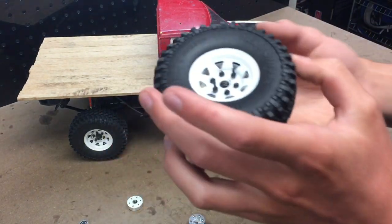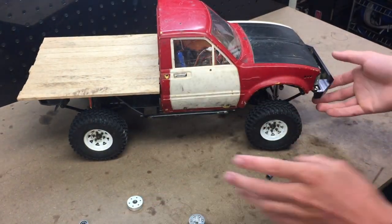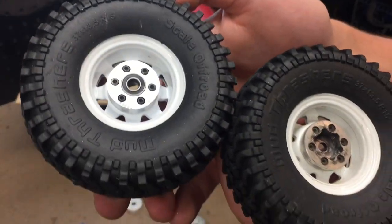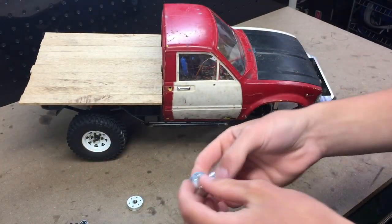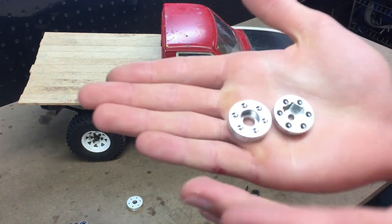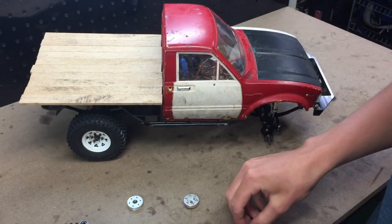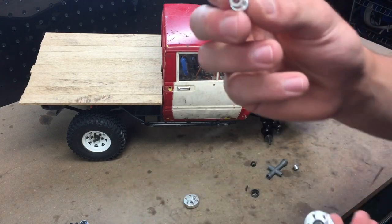I have an example right here — don't mind the long screws, those are only for assembling the wheel. Here's our standard wheel and here's our freewheel. They're exactly the same design as the RC 4 Wheel Drive one, except the main difference is they don't accept a hex adapter.